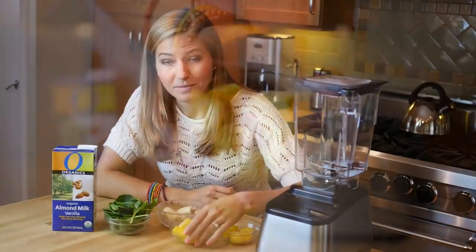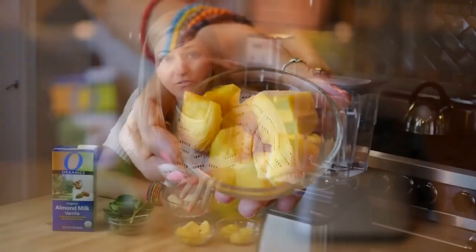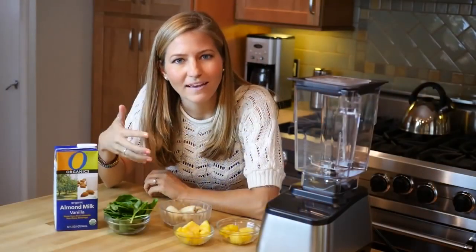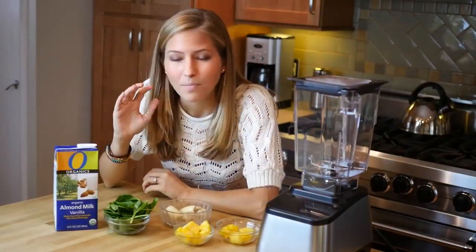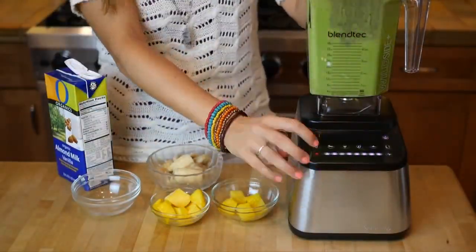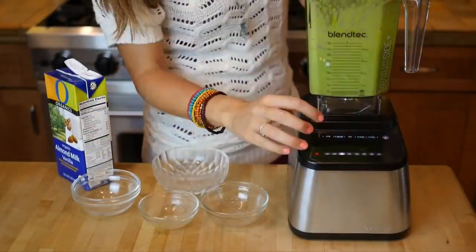...and a bunch of frozen banana, along with some vanilla almond milk. That's gonna make it really creamy, sweet, and flavorful. I promise you, you're not even gonna taste the spinach — it's just gonna make it a beautiful green smoothie that will leave you energized and healthy throughout the day.